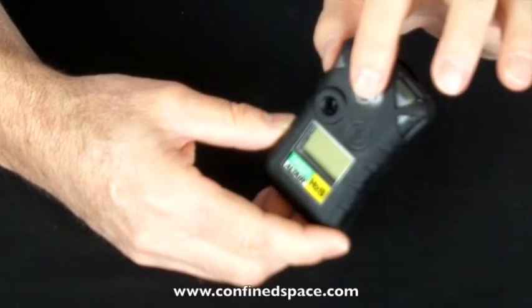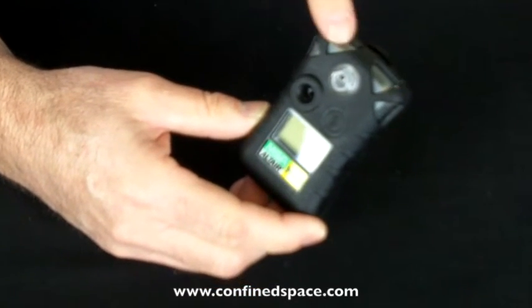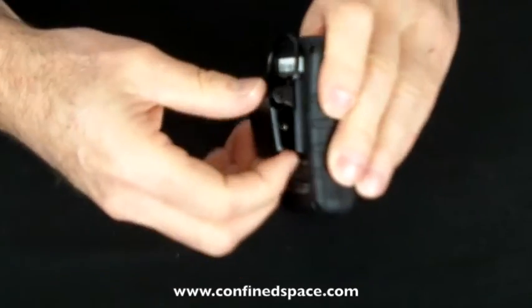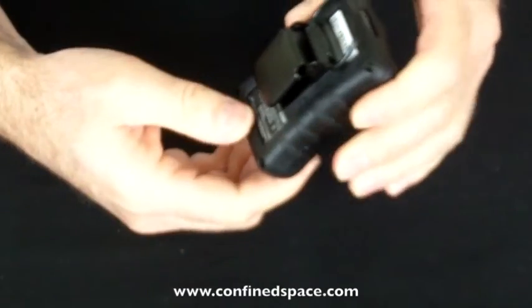The sensor's right up front. Single button for activation. This is the loud alarm. The flashing lights will be here. Display down below. The back has the alligator clip and the loop for attaching it to a lanyard or something like that, hanging around your neck.